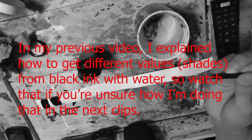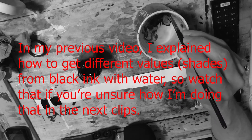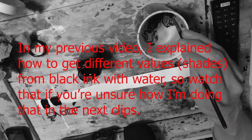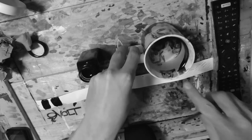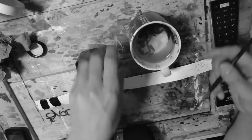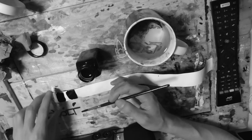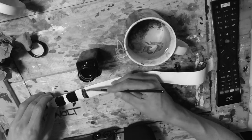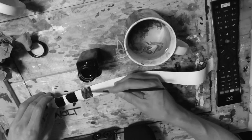Dipping the watercolor brush in the ink jar, then dipping it in the water and brushing it up against the side of the water — just above the water line like this — you can brush the brush against there a little bit, and as you can see, that gives a lighter value.